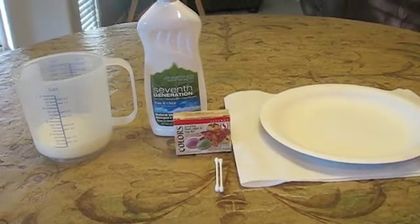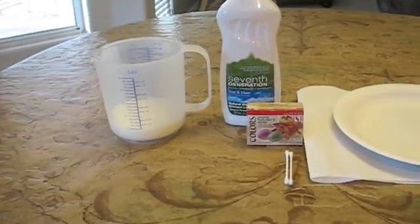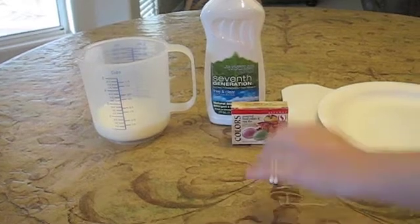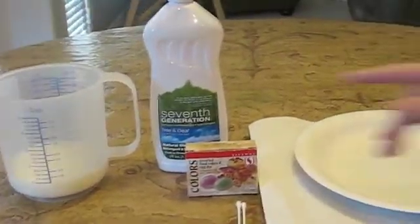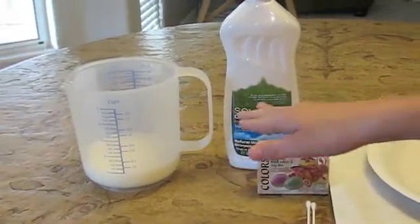For your second experiment you're going to need some of the same things: cotton swabs, dish soap, and milk this time — not water, milk.